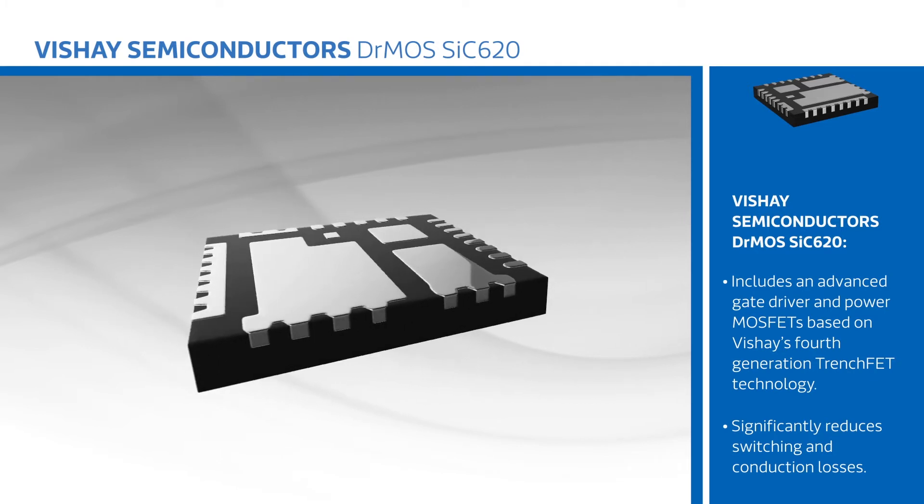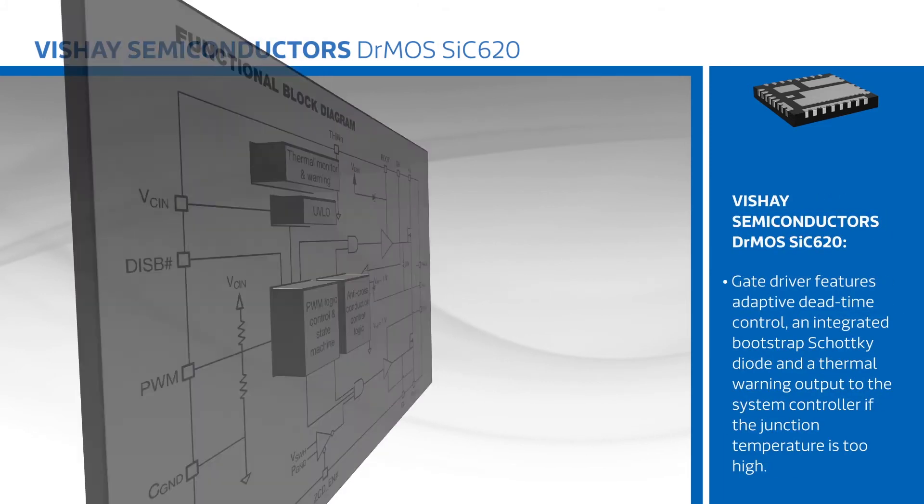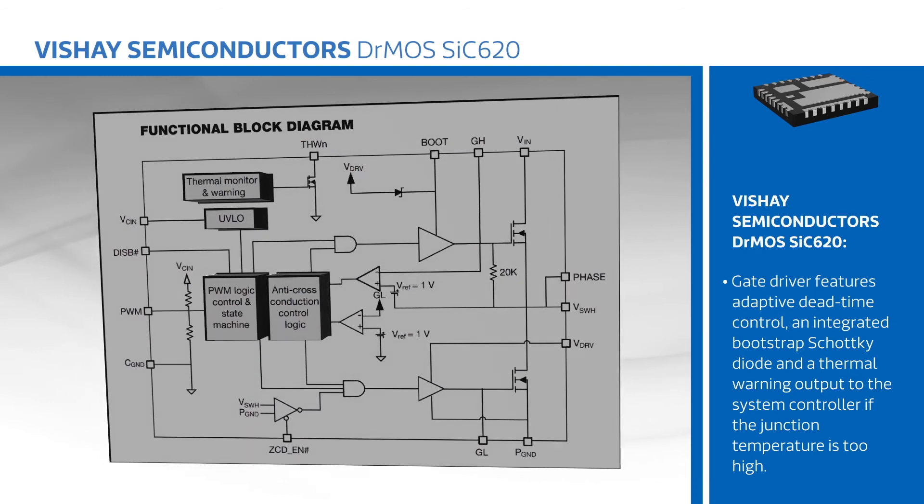The gate driver features adaptive dead-time control, an integrated bootstrap Schottky diode, and a thermal warning output to the system controller if the junction temperature is too high, with products available for 3.3 and 5 volt PWM logic.